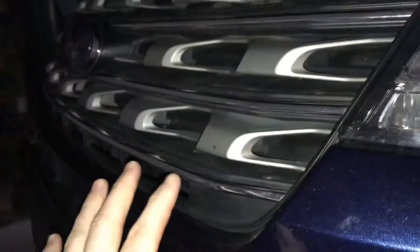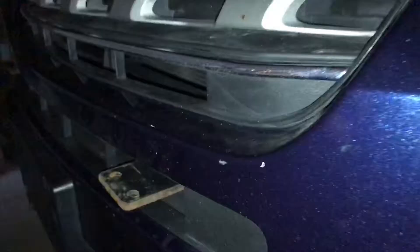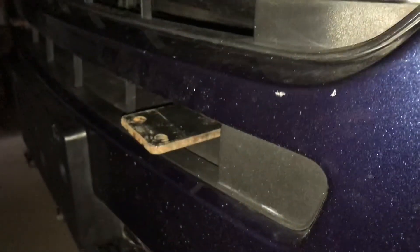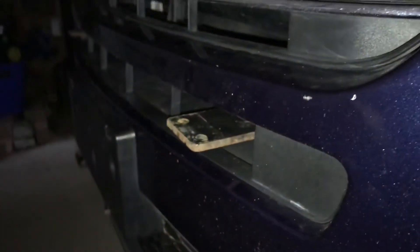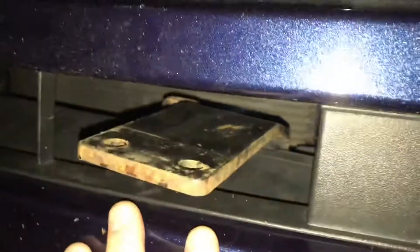Right now I'm currently editing the video for removing the bumper off of Dora and it appears that my phone quit recording or the footage just got lost. I'm not sure what happened, but as you can see I had the bumper off.